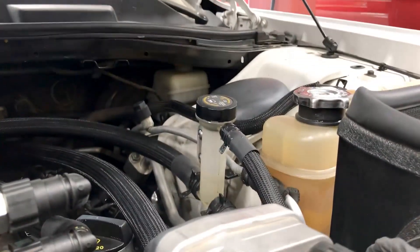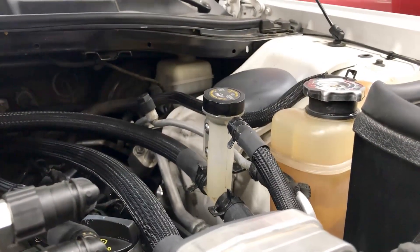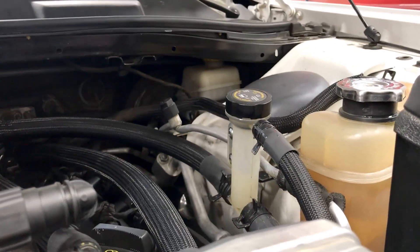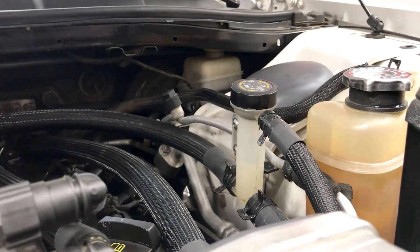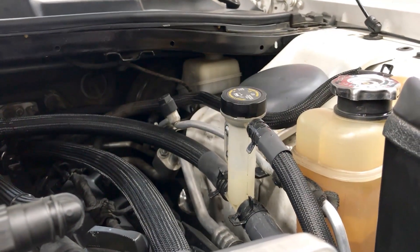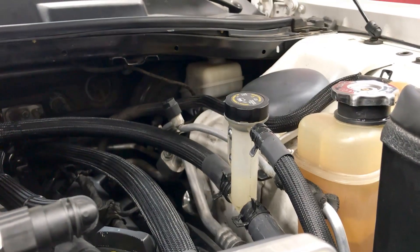You can hear this cavitation. This cavitation is letting you know that there is air in the system, which is bad. So we're going to continue to bleed this or burp it until the cavitation goes away. You can hear the pump rev up and go down — that's cavitation. That's a bad sound, so now we're going to go ahead and fix that.